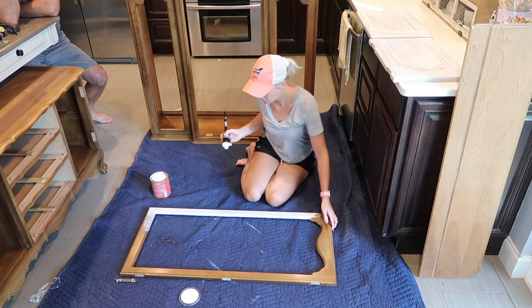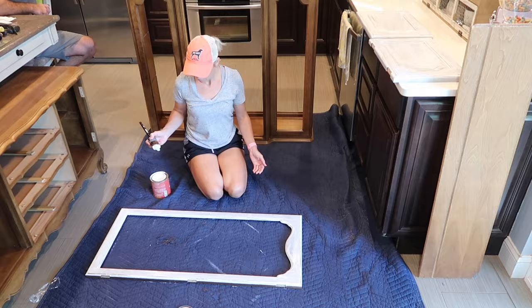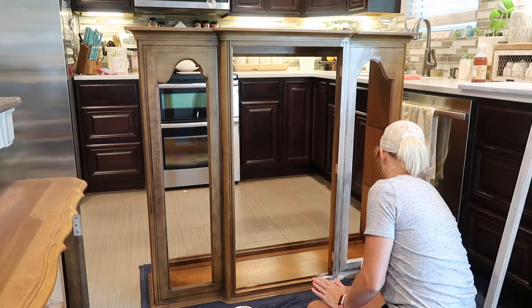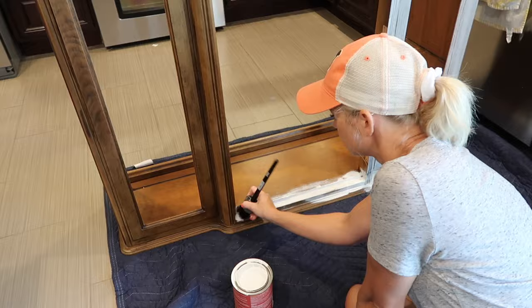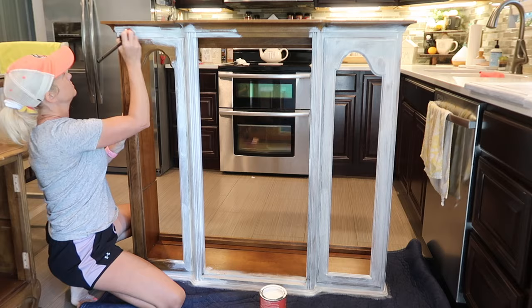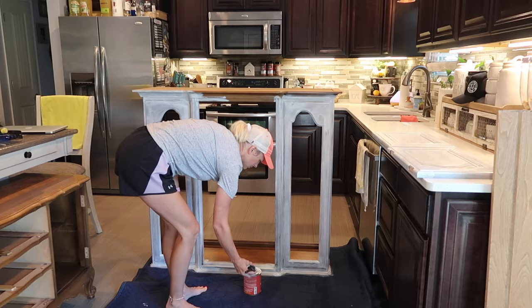I could have gotten away with two coats, but I didn't really like the way it looked — it was still showing more of the wood than I wanted. The third coat gave me the exact look I was going for. After it was all dry, I went through and distressed it. I didn't go too heavy — I just went around the edges, anywhere that was sticking out, like the door frames and arches, and lightly sanded with my sand block.